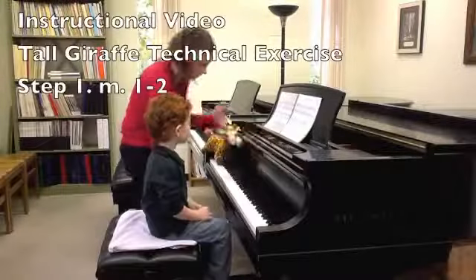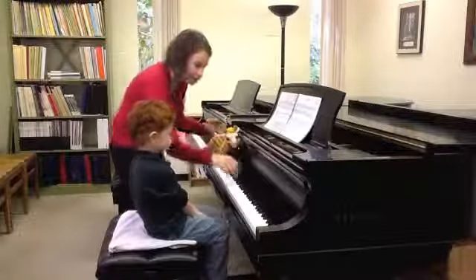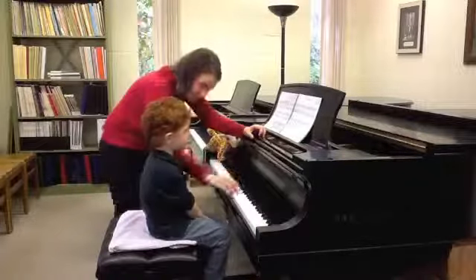Today we're going to learn the tall giraffe exercise, because here's our friend Mr. Tall Giraffe. And so you've played your songs like this.